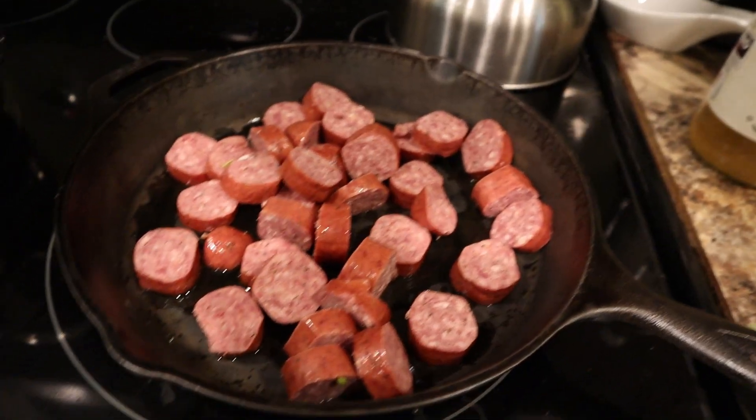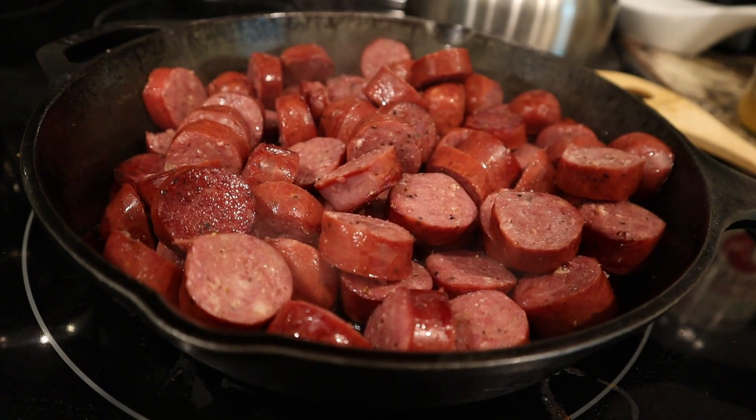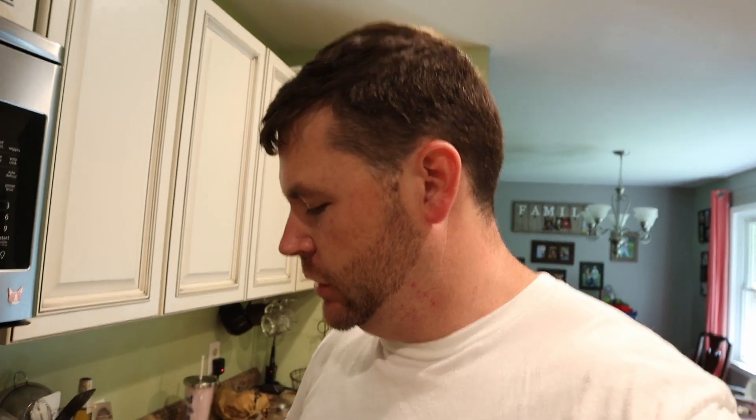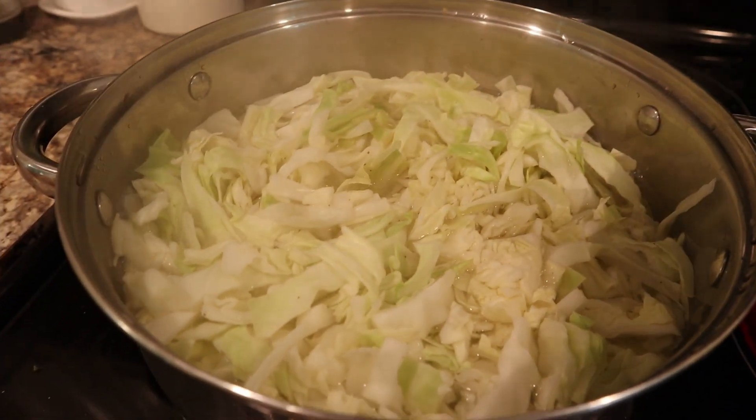Alright, so you can see I cut them up into small little pieces. As you can see they're cooking down real nice, getting nice and juicy. The fat's coming out of them — that's gonna have some good flavor for that cabbage. Cabbage is starting to come to a boil. Once I add the sausage, it's not gonna take too much longer before it's ready.